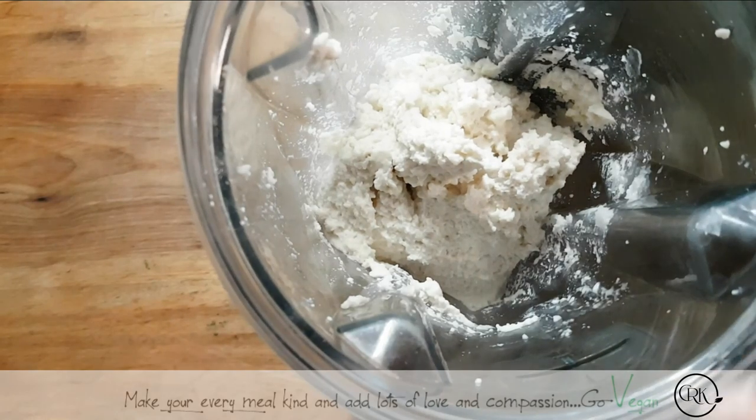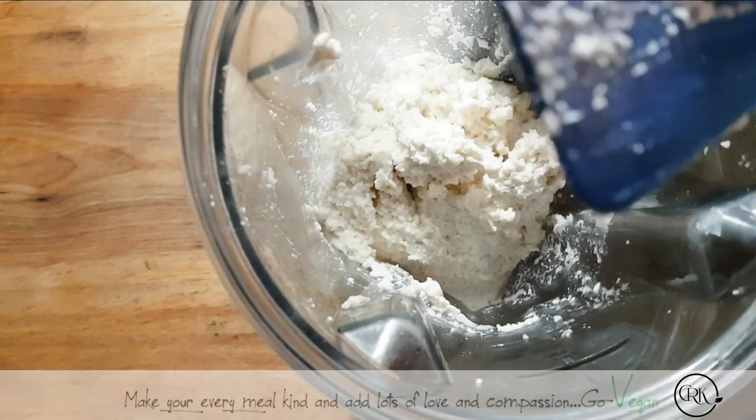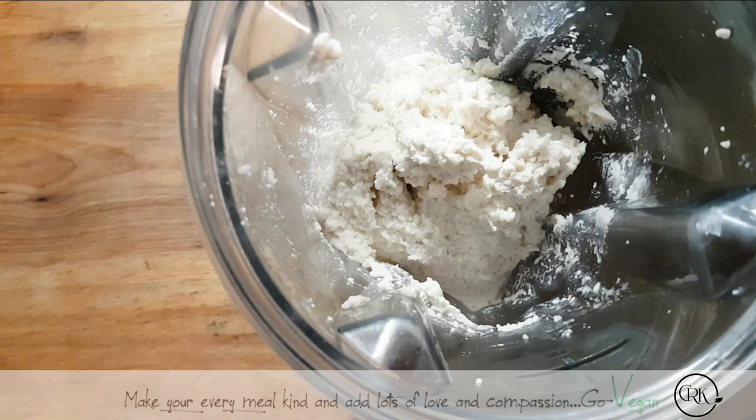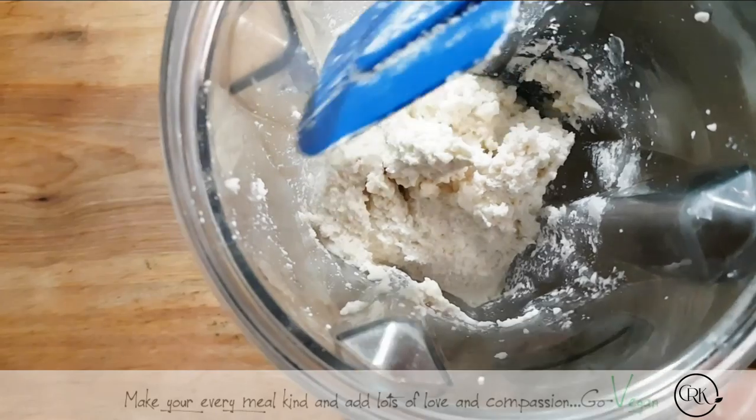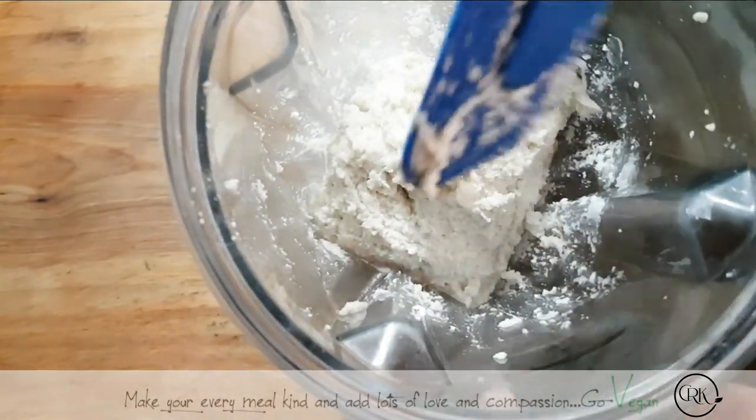That was one thing that when I became vegan — it's like, oh my God, I can never have my blue cheese again. Well, surprise, surprise. Yes, you can. So if you're worried about missing cheese, worry none. Because you can have cheese.